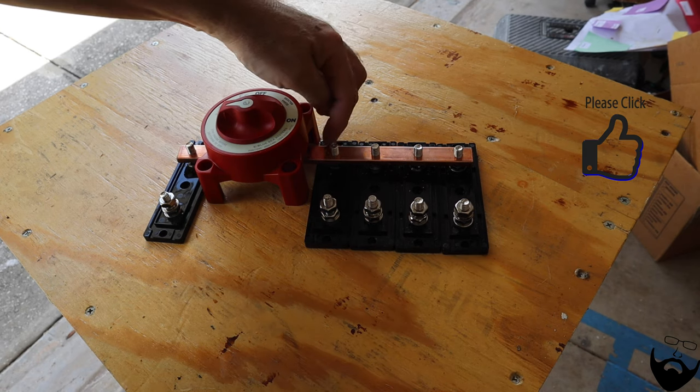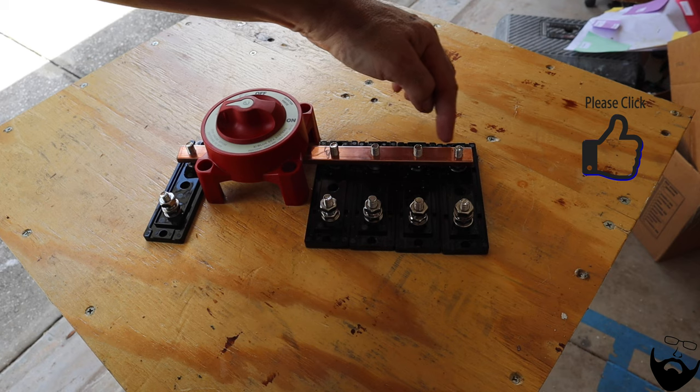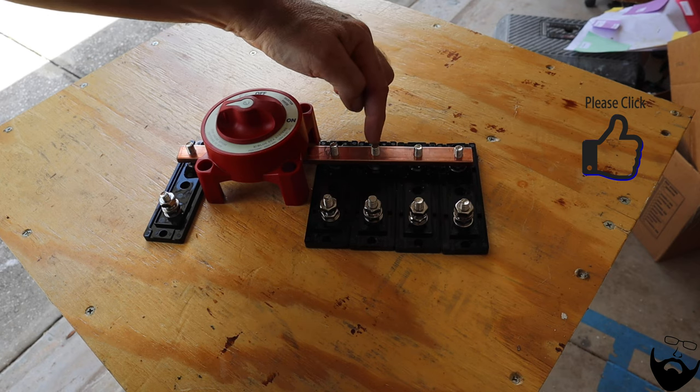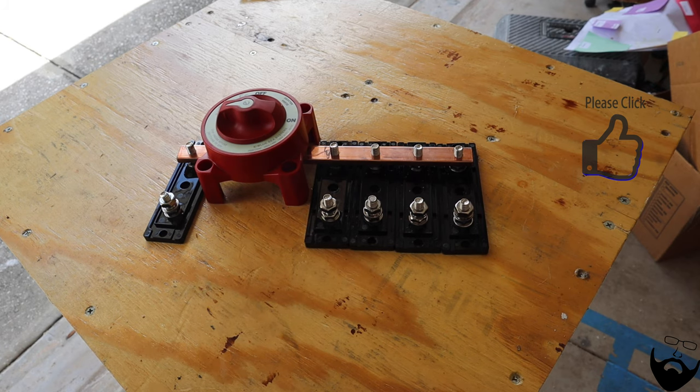Remember, if I didn't have this bus bar, I would have to connect these fuses with heavy gauge wires. Having this bus bar truly saves an awful lot of work and makes it much neater than it would be with several small short cables attaching each one of those fuses.